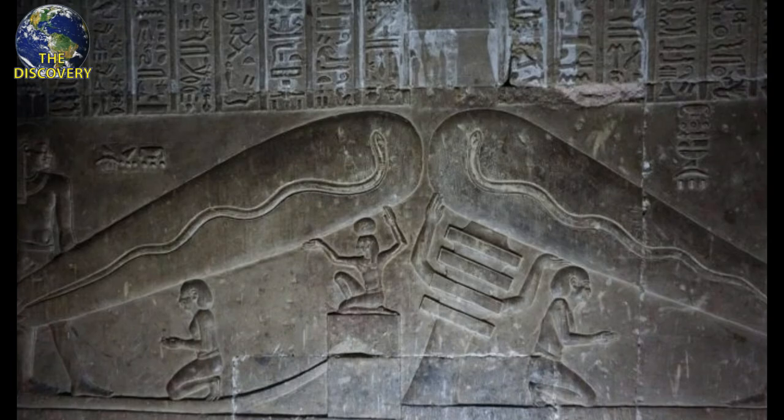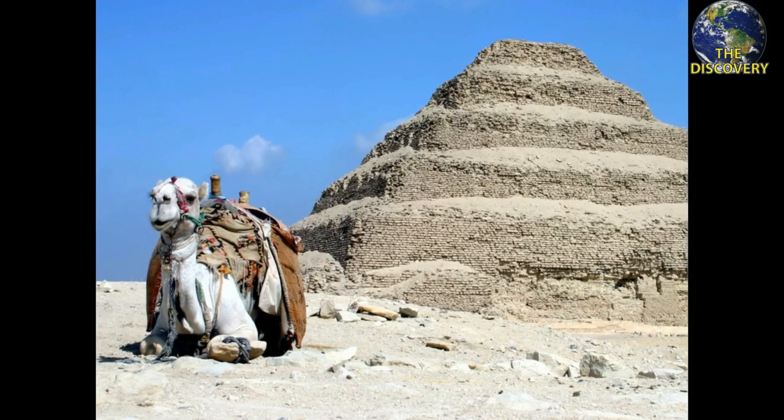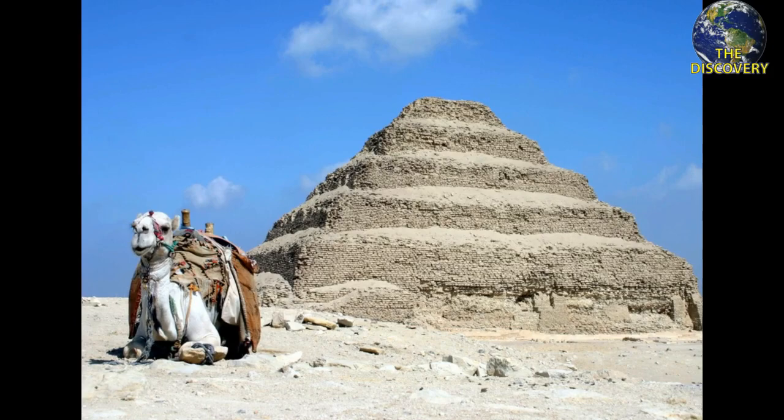The Saqqara Bird is an artifact that was found in Egypt near the Saqqara Pyramid in 1898, during the excavation of the Padiaman tomb. The artifact, which resembles a bird, has been the topic of many debates and many explanations. It is made of wood and estimated to be about 2,200 years old.